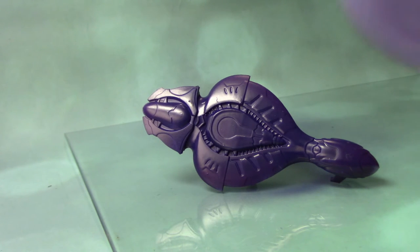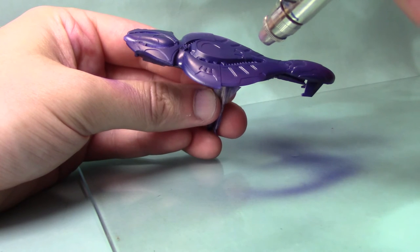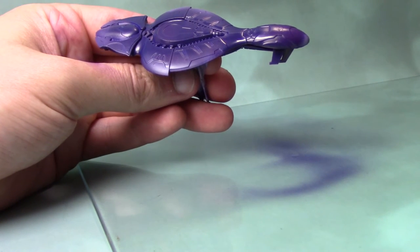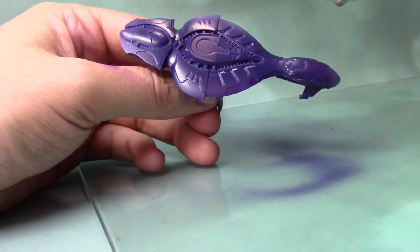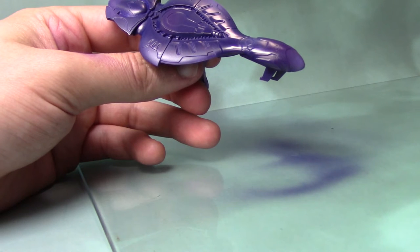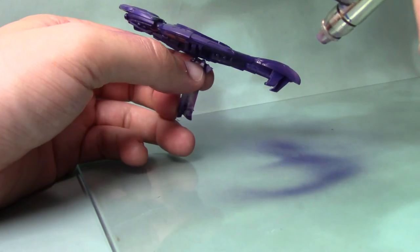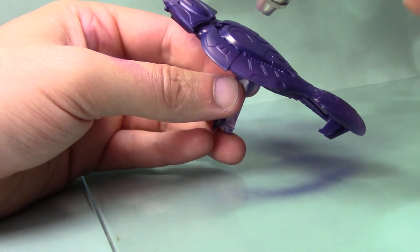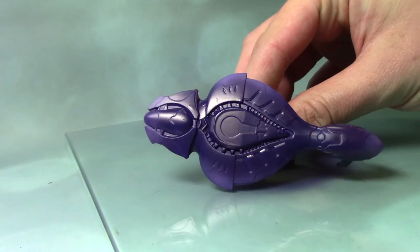We are going to add a lighter colour, and I'm going to use Genestealer Purple from the Citadel Air range. I'm just being more precise with this highlight, building the colour up to a lighter Genestealer Purple very gradually to get the gradient I want. Bear in mind that this will dry a bit darker than when it first goes on, so it may look a little bit light initially, but once it's dry that'll give us a really nice gradient. Here we have the dried result.